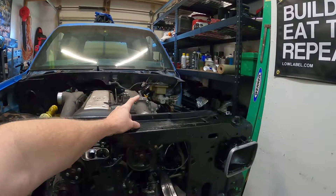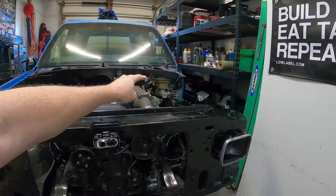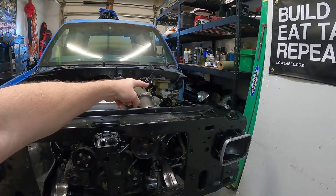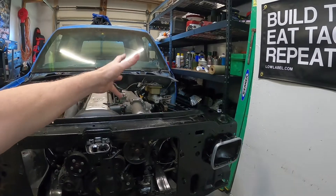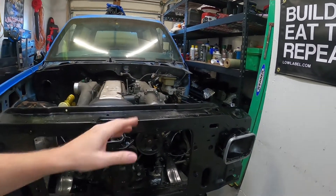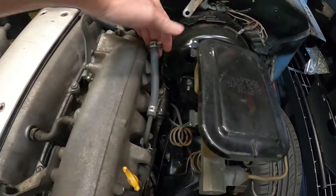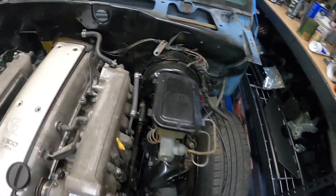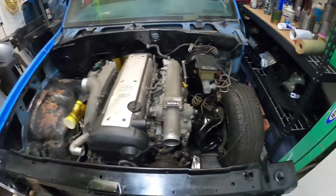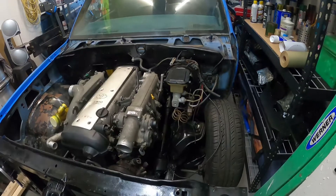I'm thinking about switching to manual brakes — the brake booster and all that kind of stuff. The website is manualbrakes.com. They sell a kit for this to switch the whole setup to a manual brake. That'll give me more room — I can get my hand in between there, but it's still tight. I'd prefer a manual brake setup in this — it would just clean this area up a lot.